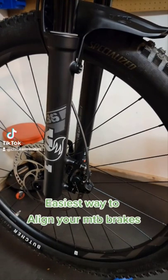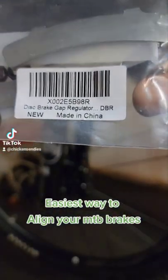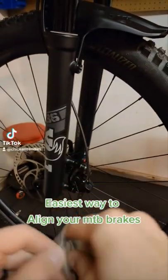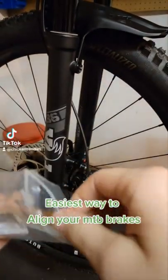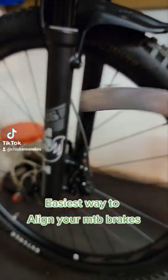The best way I have found to align your disc brakes. I found these on Amazon — it's a disc brake gap regulator. It's quite the mouthful for basically a fancy little metal shim, and these are very simple to use.